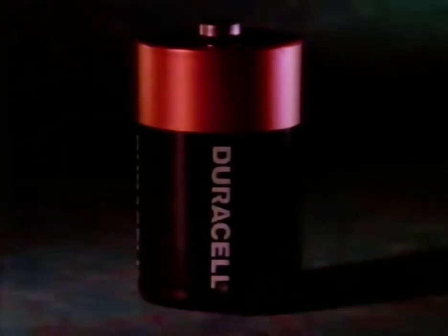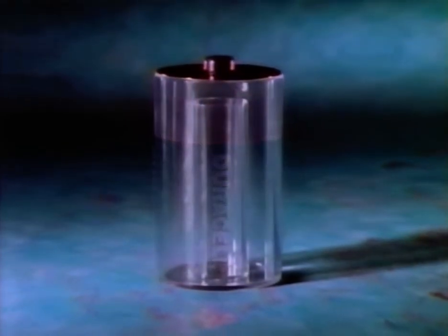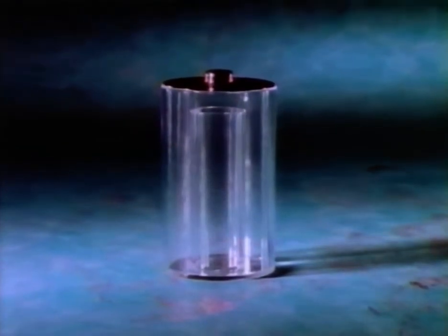Imagine if you could look inside your batteries, if you could see how much power they have left, if you could tell how many more pictures you could take or how much longer your flashlight would shine. Well, Duracell has made it possible.